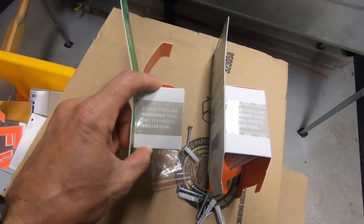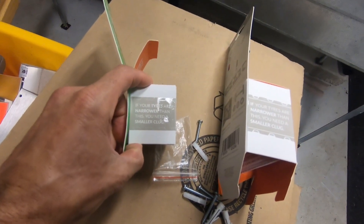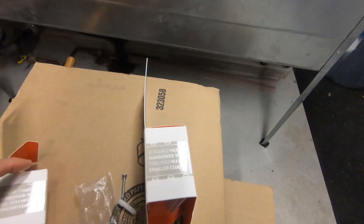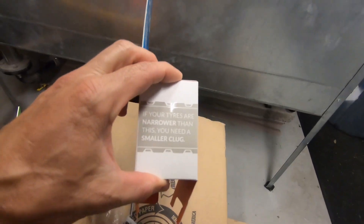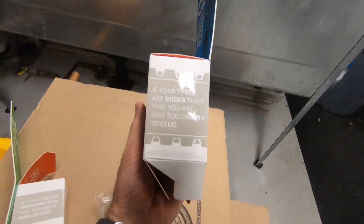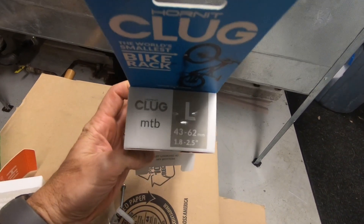On the box it has a tire size guide. It says if your tires are narrower than this you will need a smaller Klug, and on the other side it says if your tires are wider than this you will need a bigger Klug. On the mountain bike large — the biggest one they have — it says if your tires are wider than this you are just too gnarly to Klug. So that confirms they don't have a plus size; the max mountain bike tire size is a 2.5.